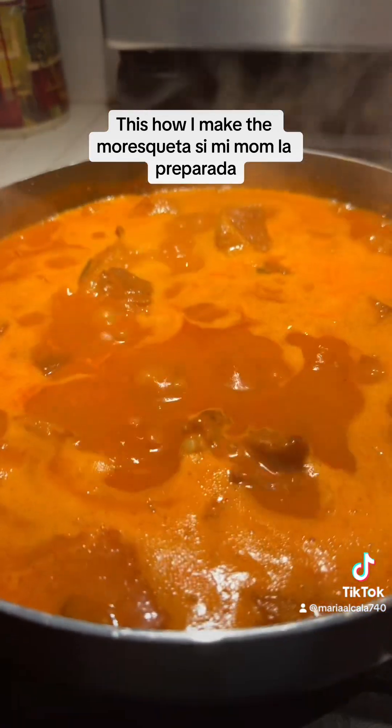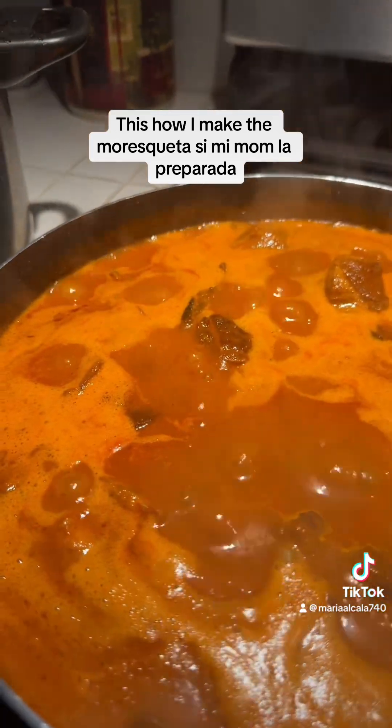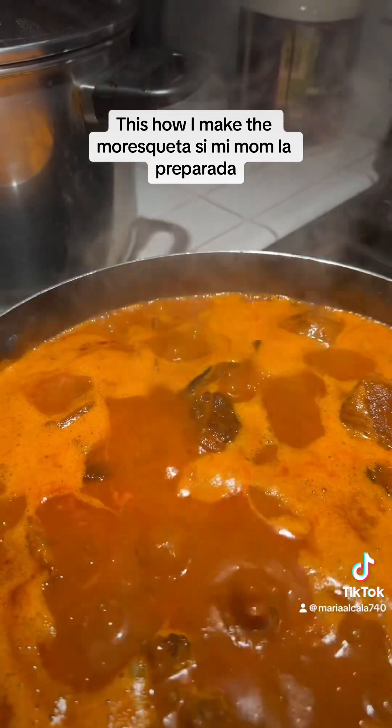And when the costillas are fried, then all you have to do is just add whatever you put in the blender. And that's how I make my asmoroqueta. This is asmoroqueta en español.